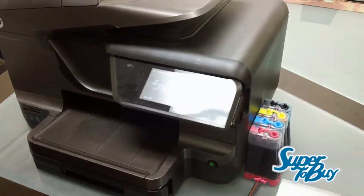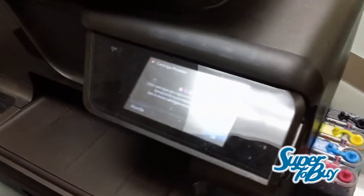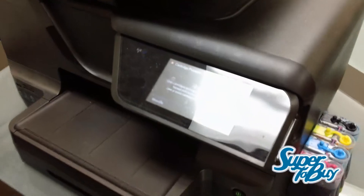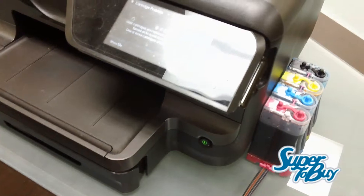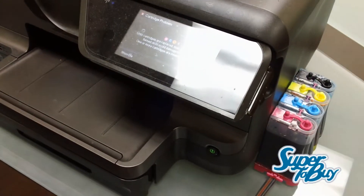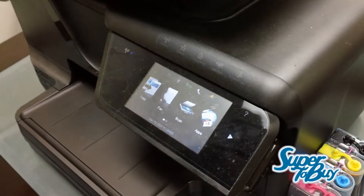This is Luis with CIS Inks. I'm here to show you guys how to install a CIS system on the Epson 8600. This also covers the 8610, 8620 and above. Anything that uses 950 cartridges would pretty much use this installation method. It's pretty straightforward and it's not going to take long for you to be able to install this.